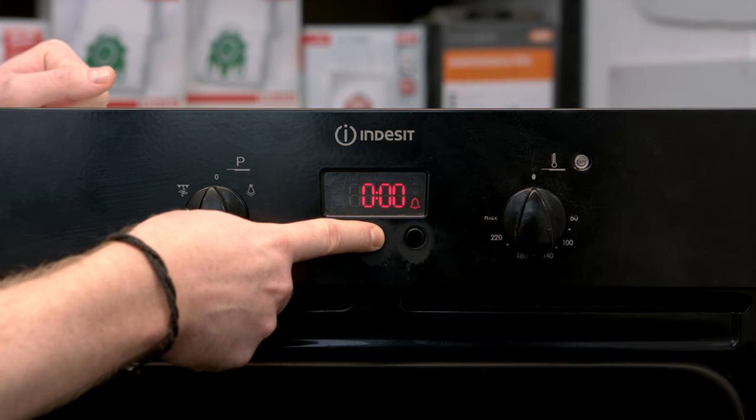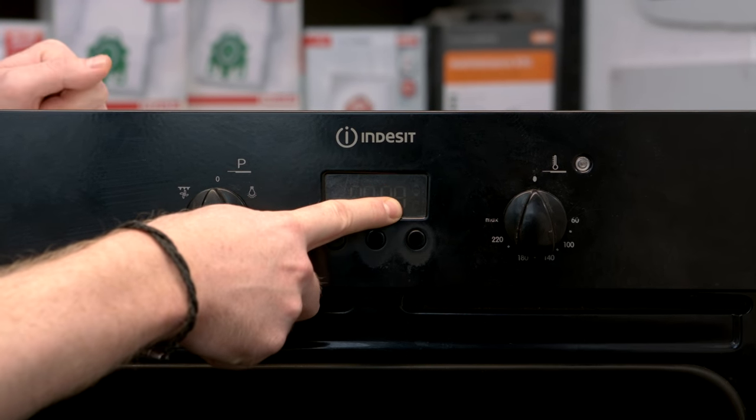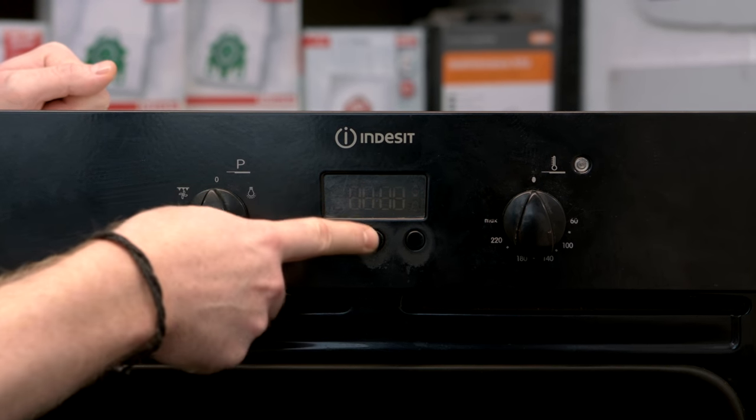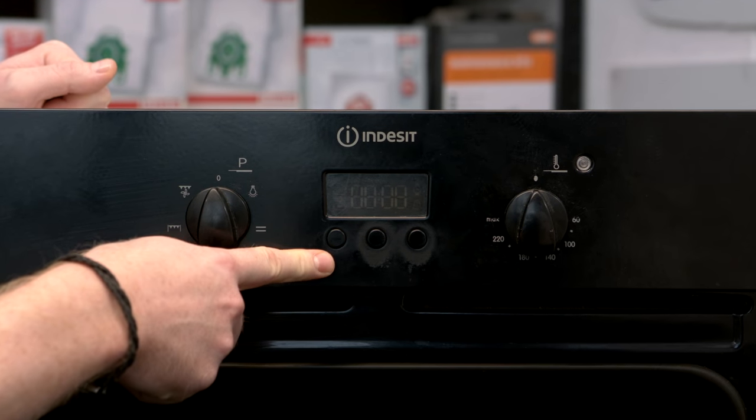So if I press the function button once it goes to the minute minder, press it again we have the cooking timer function, and then one more time we have the clock.